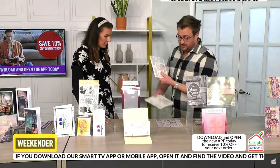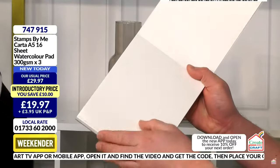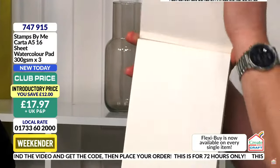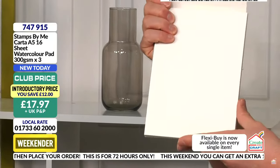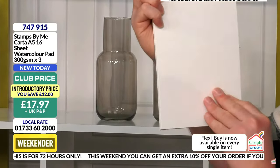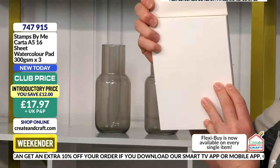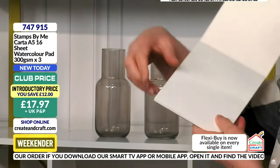We've also got the watercolor pad — this is such professional quality at these prices. This is true watercolor hot-pressed card, which has that small tooth to it. If you want the true watercolor look with your lamination stamps, doing it onto watercolor card makes it look even more realistic. But if you have normal cardstock, it works equally as well.